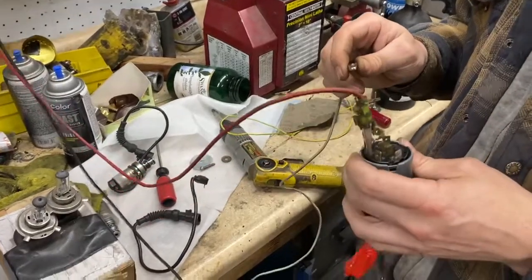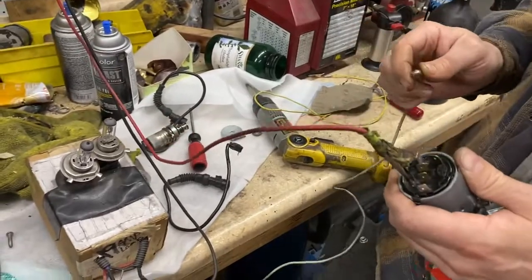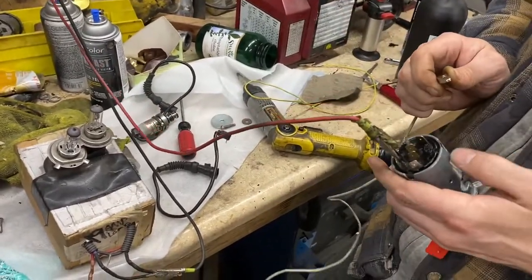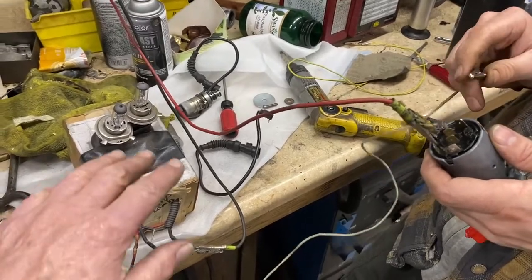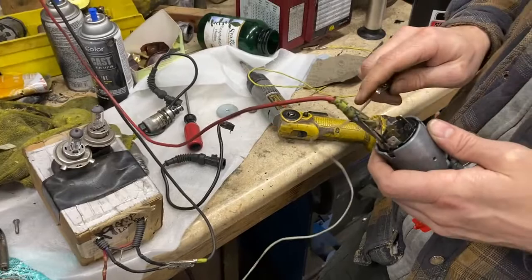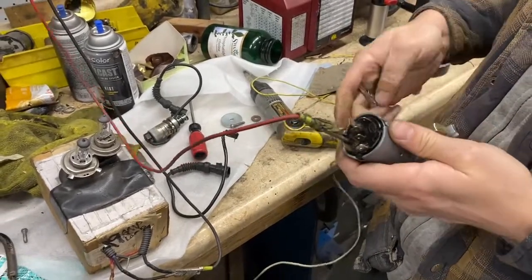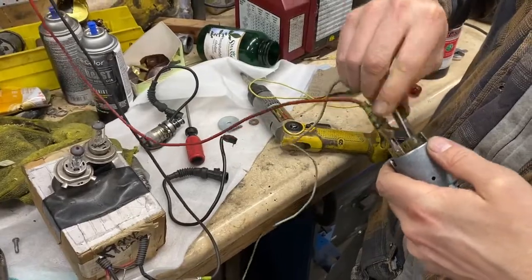This is our Lamborghini Jalpa ignition switch that had burned contacts on it. In order to assure longevity, we are testing it on a pair of 100-watt quartz halogen light bulbs to give it a load and a clear indication of its function.